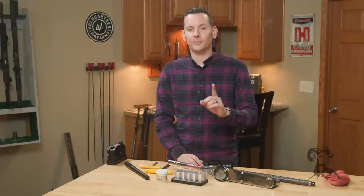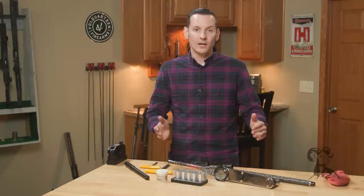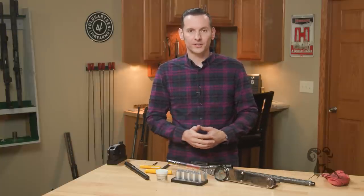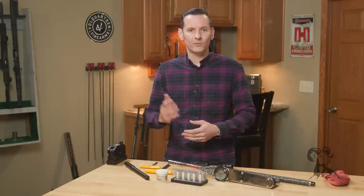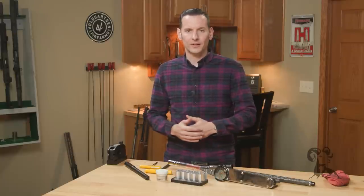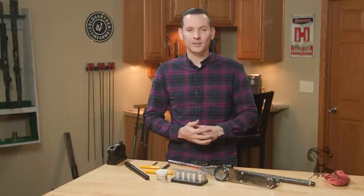Hi, Caleb with Pronouns here and this is part two of our Bolt Action Rifle build series. In the previous video we went through all the different parts selections, pros and cons of certain parts, and in this video we're actually going to be installing them. So if you didn't watch the first video and you already know everything you need and got all your parts picked out, no big deal — you can actually start with this one.